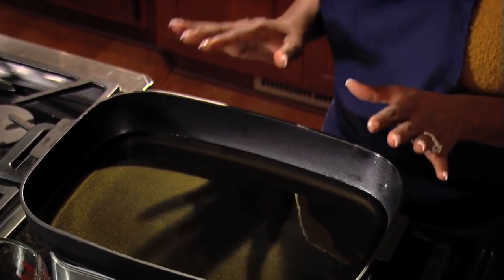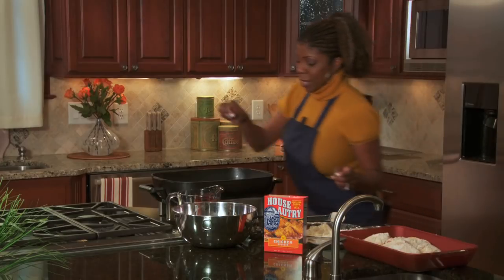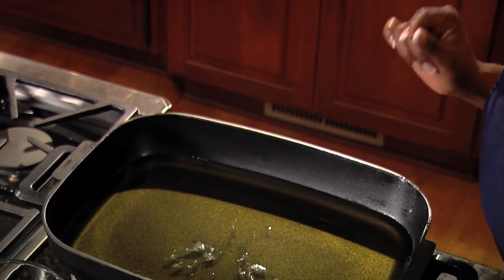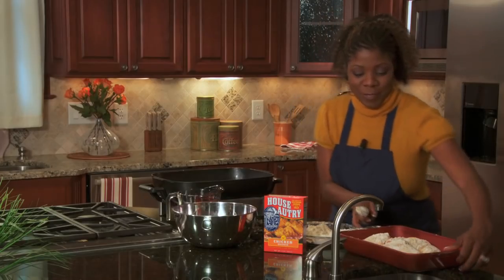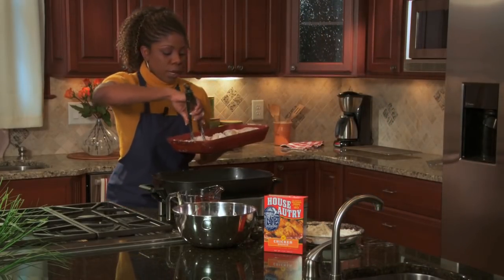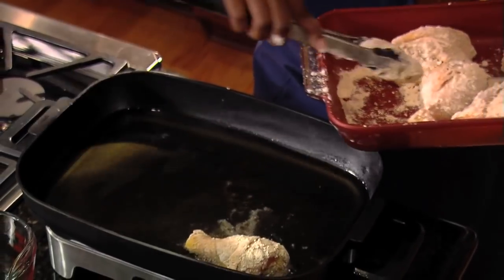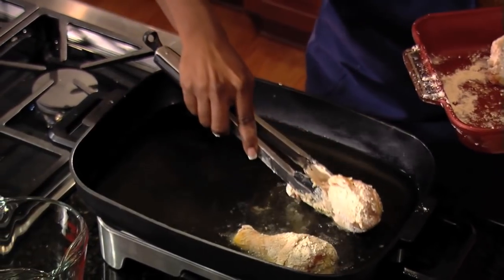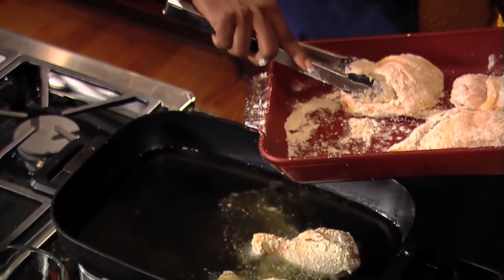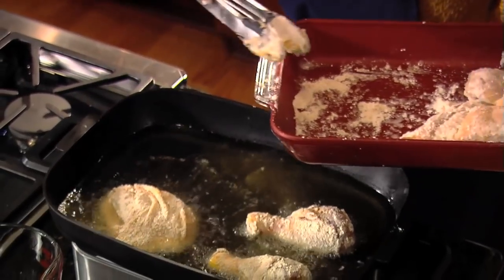Make sure that your oil is the right temperature. Take a pinch of your breader and drop it into your oil — it should bubble up quick and turn a nice golden brown. Then gently place each piece of chicken in your skillet, making sure there's no crowding and the oil can flow around all of your meat.